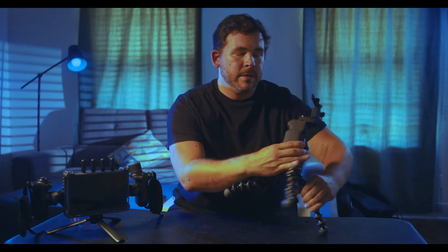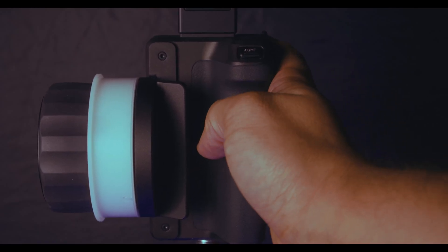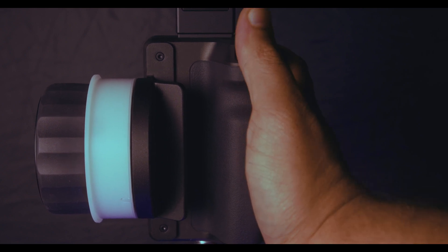On the rear side, you have the autofocus/manual focus button. This will let you engage the autofocus if you prefer not to use follow focus, or if you're following a more complicated subject and need to briefly engage the autofocus.